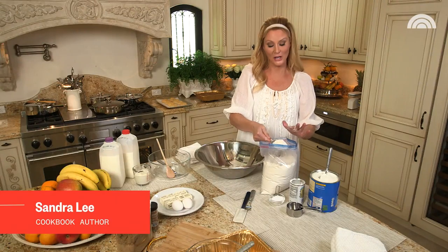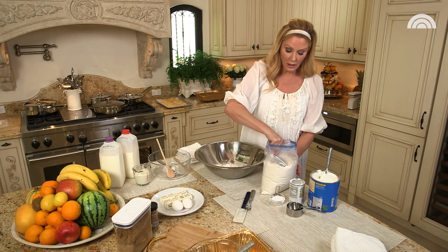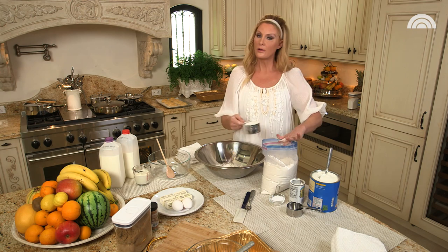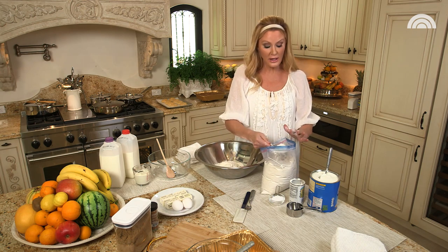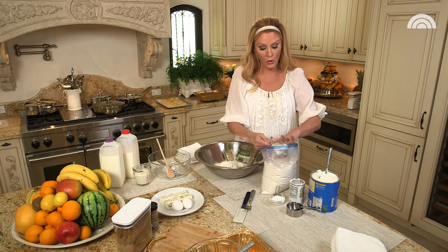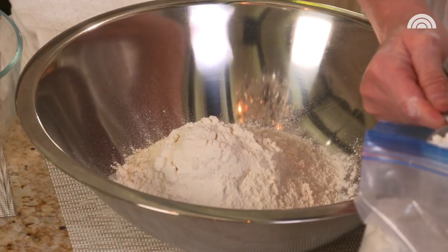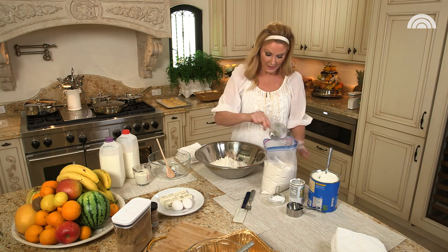I'm Sandra Lee and I'm here to share with you another top shelf recipe. A lot of us when we're in the grocery store buy those wonderful baking mixes. But what happens when you run out of it and you can't find any more on the shelf, or you just want to make something very fast at home? What I'm doing here is I'm putting six cups of flour into a big bowl because what we're going to make is baking mix.